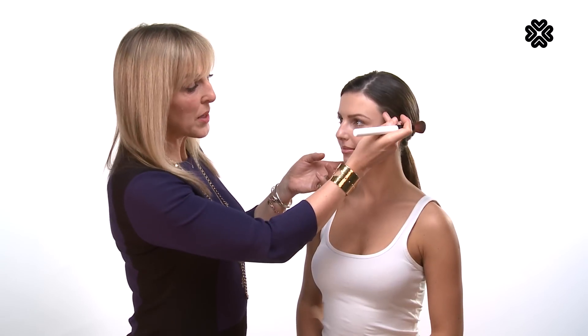Many people apply blusher incorrectly, and sometimes apply it down the side of the face in a stripe, which doesn't look very natural. The idea of blusher is that you're conning people into thinking that you've got a naturally gorgeous radiant glow to your cheeks, so that's what we're going to recreate.